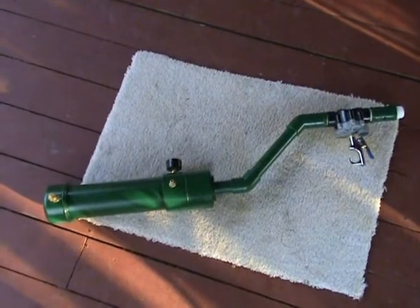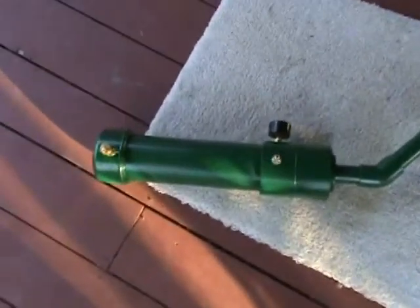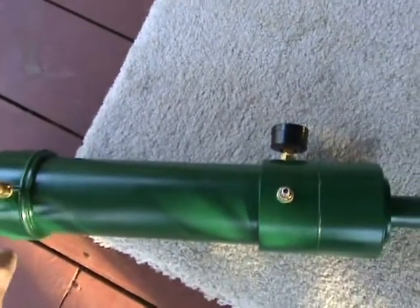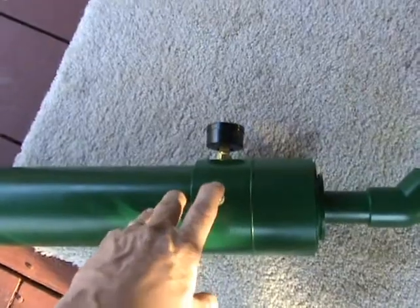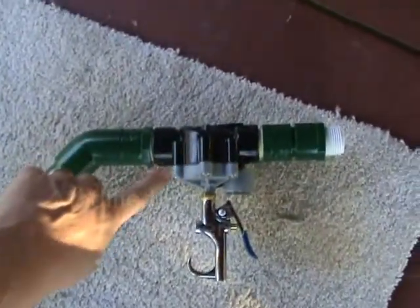A quick introduction to the gun. This is a pneumatic cannon, meaning it uses air. This portion is a tank — it has a safety valve on it for over pressure, a Schrader valve just like you put air in the tires, a gauge so I can read the pressure, and that pipe leads to a modified water sprinkler.